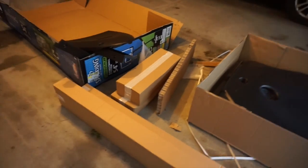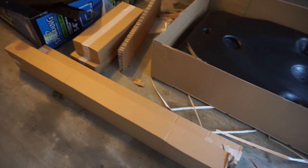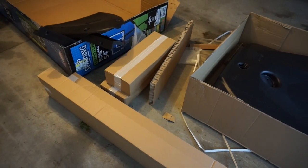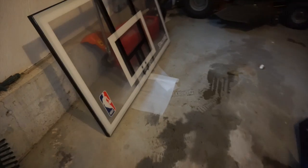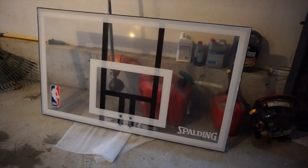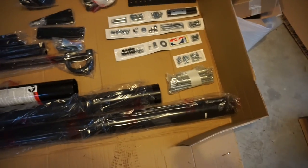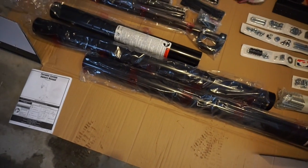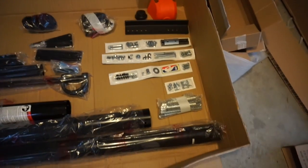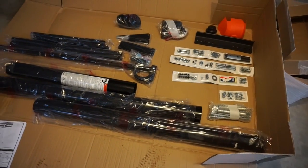Everybody says online that these things are difficult to put together, but I usually like a challenge like this. Let's see what's in the boxes, read the manual a bit, and then we'll start assembly. Here's the actual backboard — it's pretty good. Big, clear. There's all the bits: bolts, the column piece, some net stuff, wheels, and all kinds of stuff. I'm going to start looking through the directions and see how this goes together.